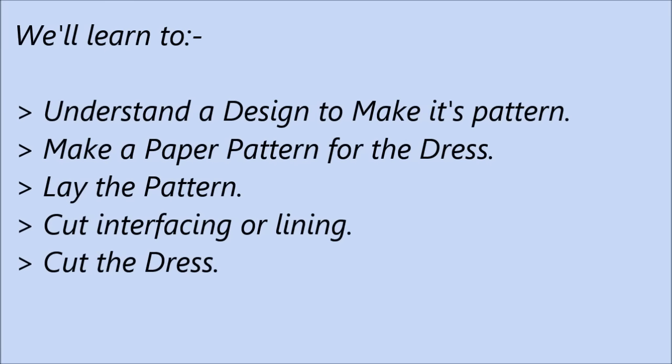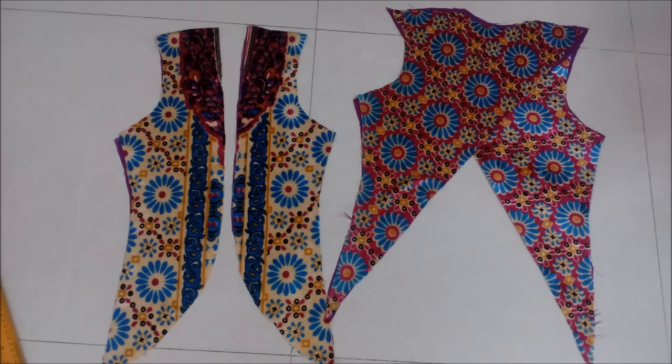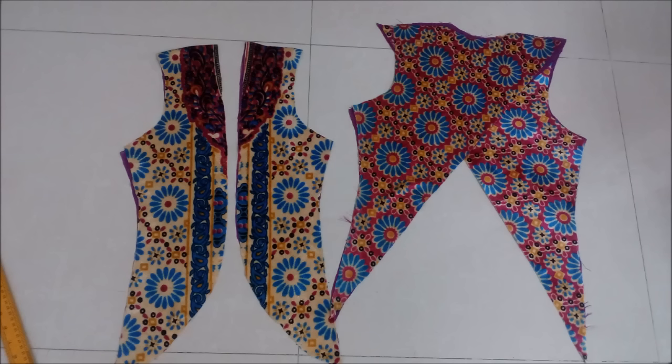The steps for making a designer dress are to first understand the design so that we can make its pattern. Then we make a paper pattern so that we don't waste a lot of time and fabric. Then we lay the pattern in the right manner, cut the interfacing or lining, and then cut the fabric. This is a front open jacket with an overlapping on the shoulder back, so we need to cut it using a paper pattern.